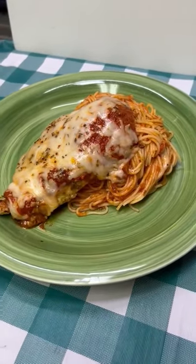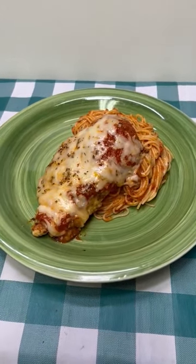Quick, easy, and delicious chicken parm. I hope you give this a try, and I hope you love it. Until next time, I'll see ya.